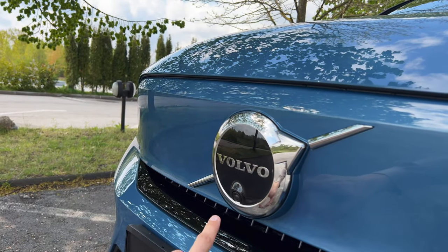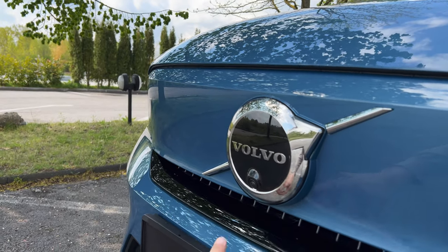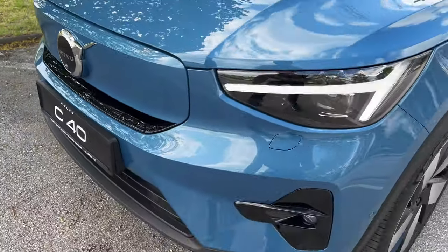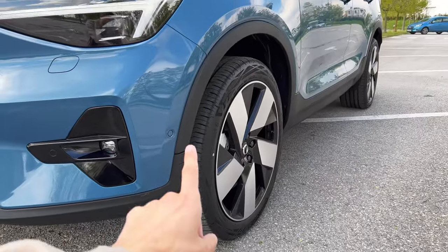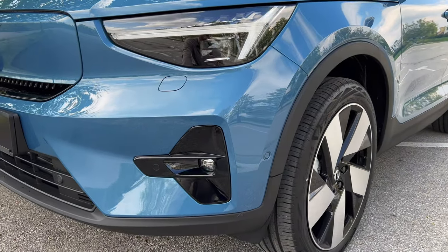Still a Volvo badge — that is the radar for the emergency braking system. You have the 180-degree fisheye lens. What I do like about this crossover is that the plastic is not painted, so if you go a little bit off-road, light off-road, you're good.